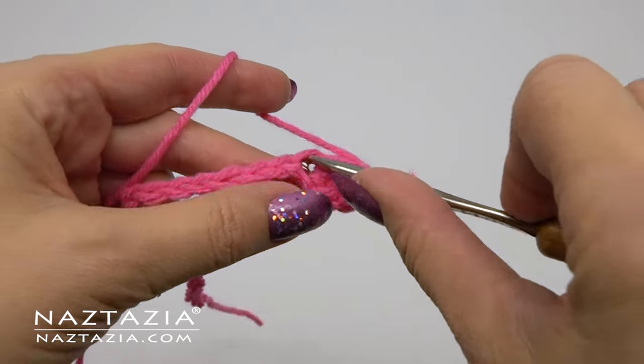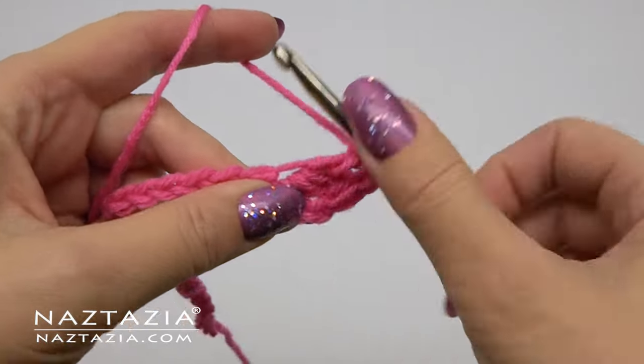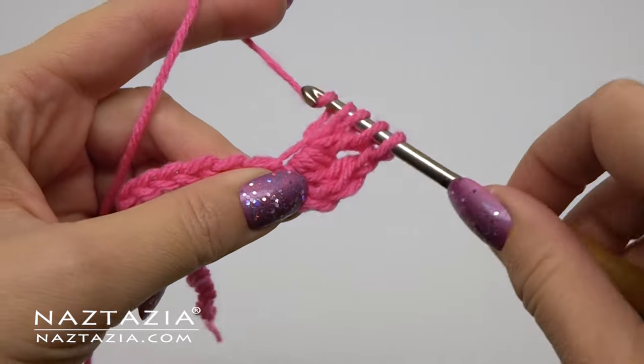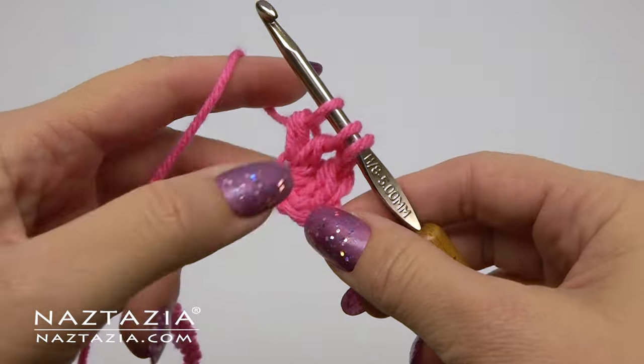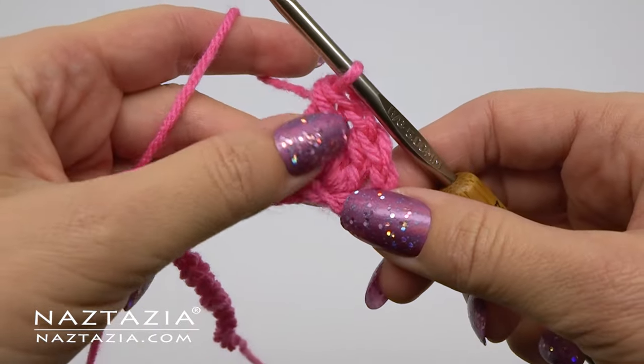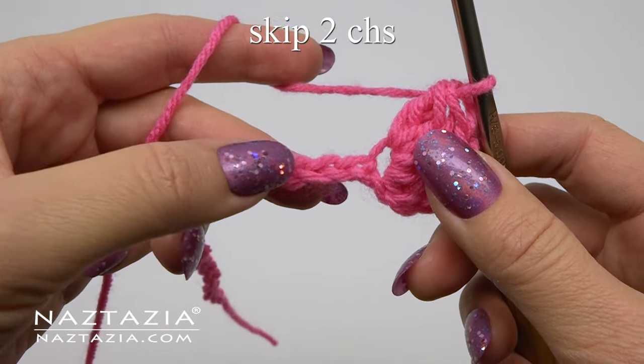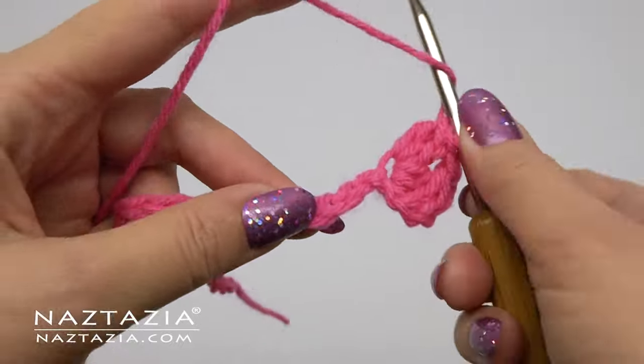In the same chain we'll repeat: start our double crochet cluster stitch but don't finish it, then begin another double crochet stitch and only partially finish it. Yarn over and then finish both stitches. You can see how this is our first v-stitch cluster stitch.